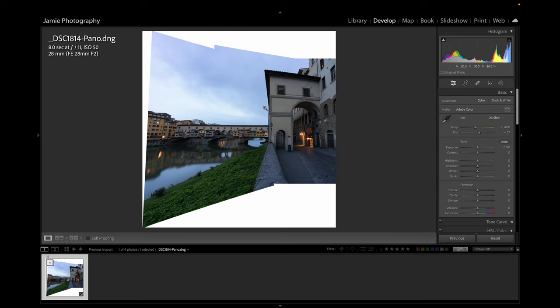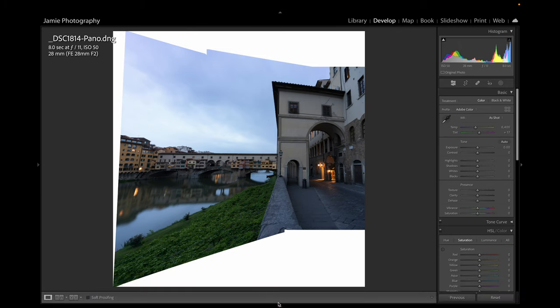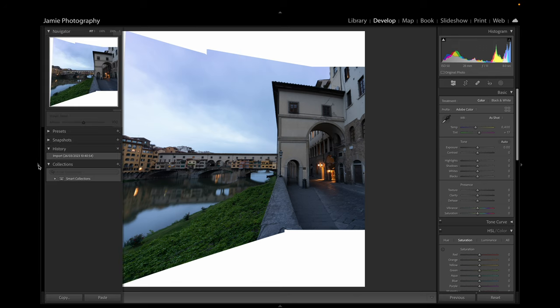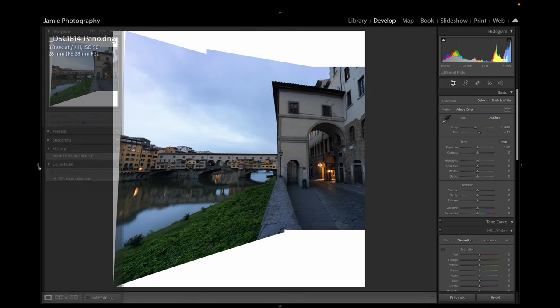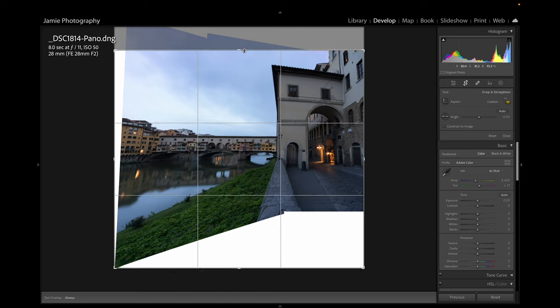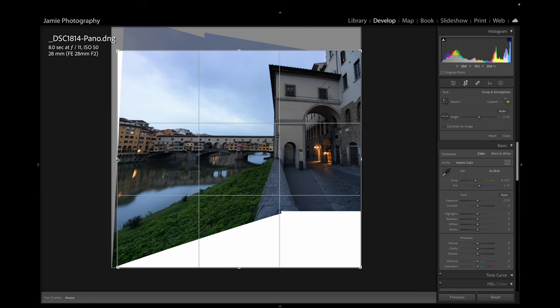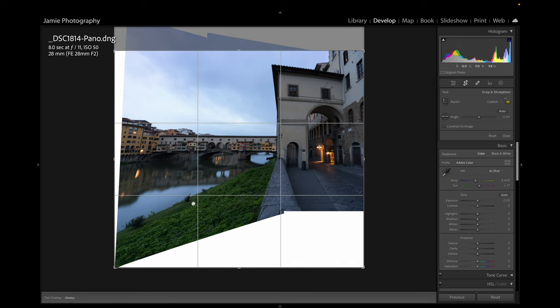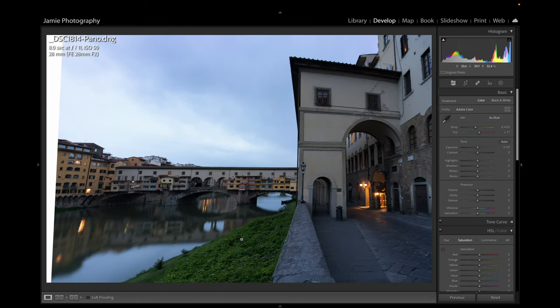The first thing we're going to do is the crop we talked about earlier. I'm going to use the little triangles to bring the film strip in or out — if you have the triangle in Lightroom, hovering over it brings up the film strip or navigator; clicking it keeps it in view all the time. I'm going over to the Crop tool, bringing this down just inside the top, bringing in the edge of that building, and bringing the bottom up to cover the marks there. Hit Return.